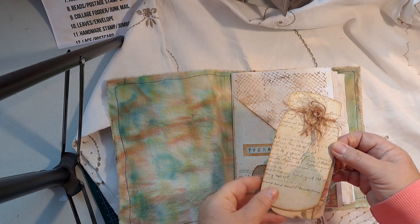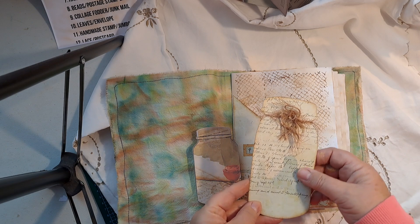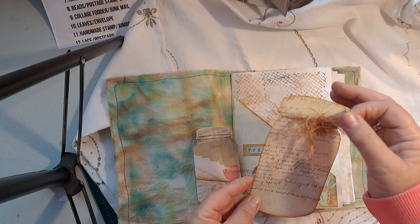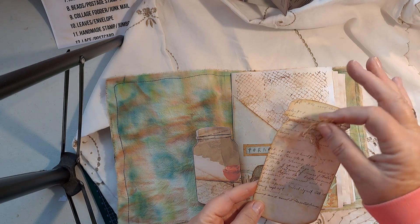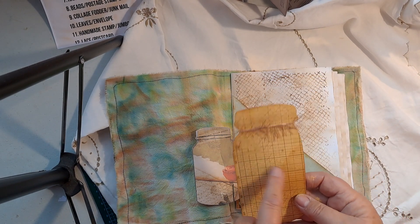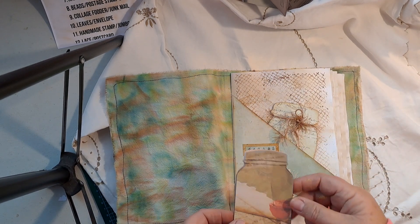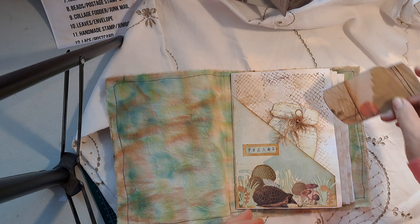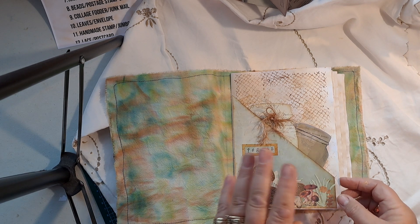There is my mason jar. I've put two in, but this is the one for the challenge. This is the fluff — I've used eyelash trim wool and dyed it using oxide inks so that it blends in. There's just journal space on the back. I've also put in another small mason jar for extra journaling space. That's day one.